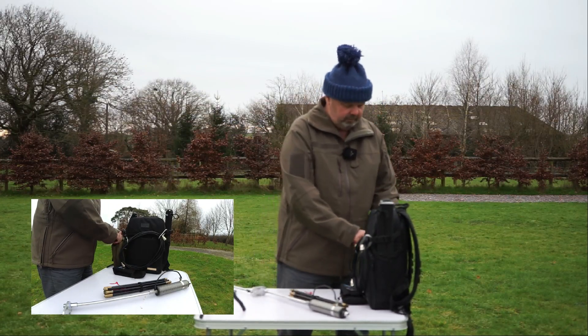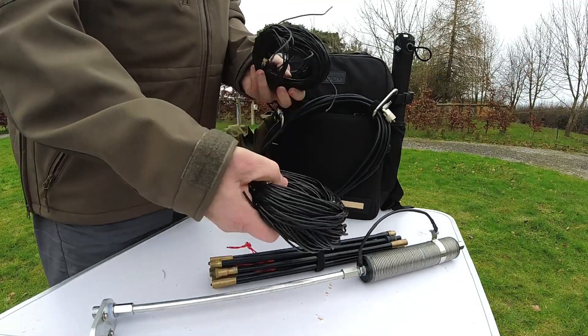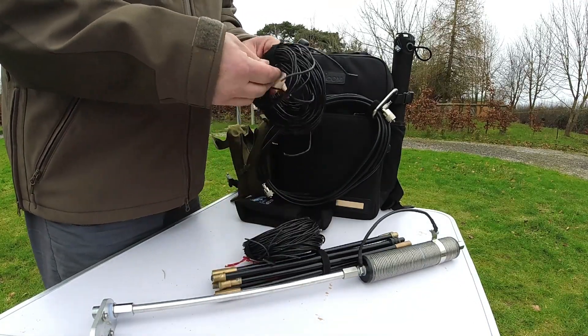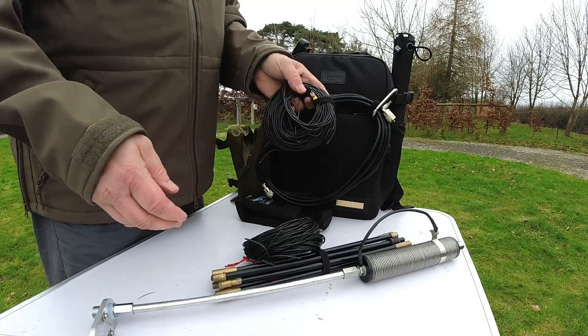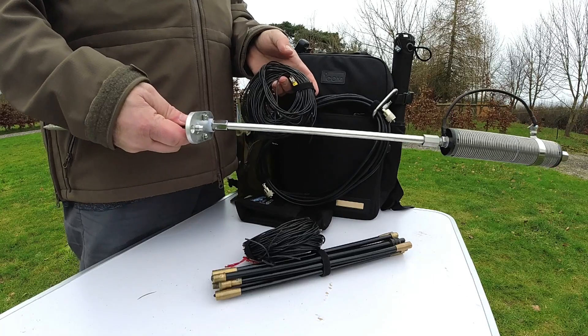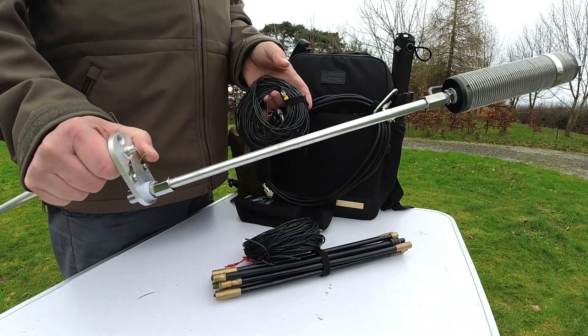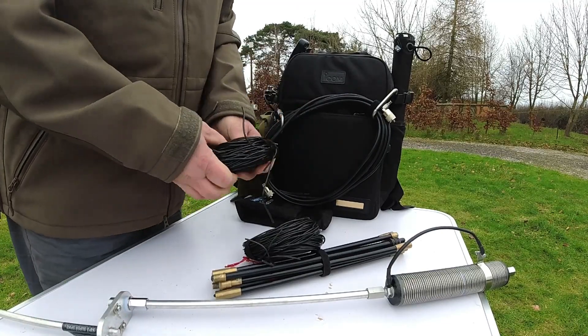Finally, for this configuration I've made up a number of radials — there are 12 of them. These are just 12 four-and-a-half meter wires which spread out on the ground and fit onto the bottom of the mount. I'll take the table away now and we'll set the antenna up.